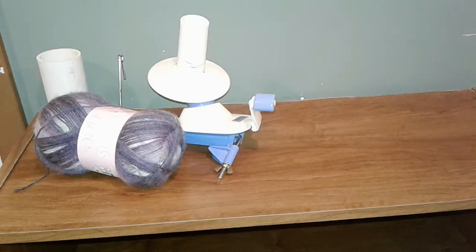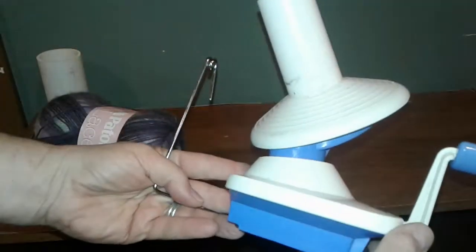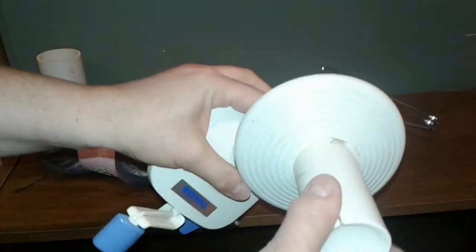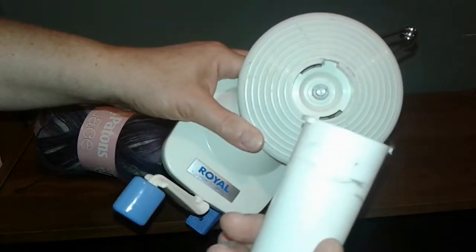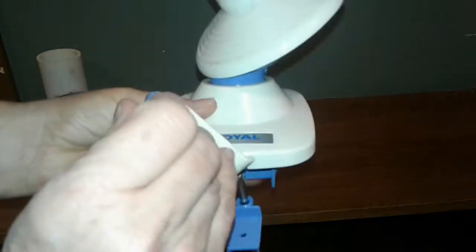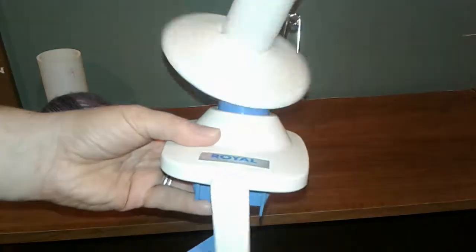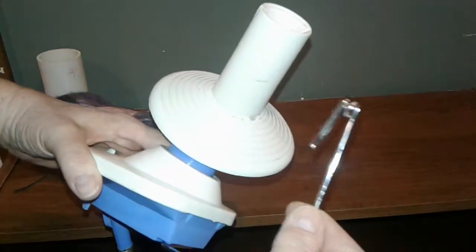This is Nancy with Creative Fun, and I wanted to show you how to use a yarn winder. This one is by Royal, and I've had it for a number of years. It's a small yarn winder with a little clamp part at the bottom that clamps onto the table. On the top it has a removable part — you just twist it clockwise and pull it off. There are little tabs on the bottom that hold it in, a notch at the top for holding the yarn, a handle that spins the top, and a tension rod that the yarn feeds through.